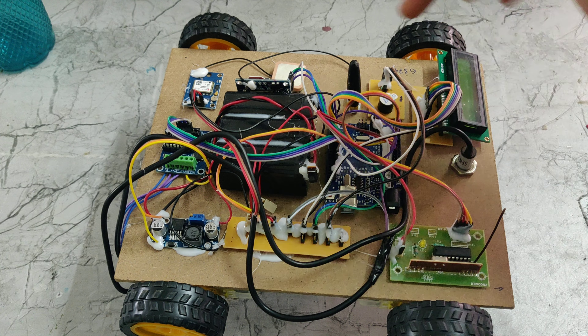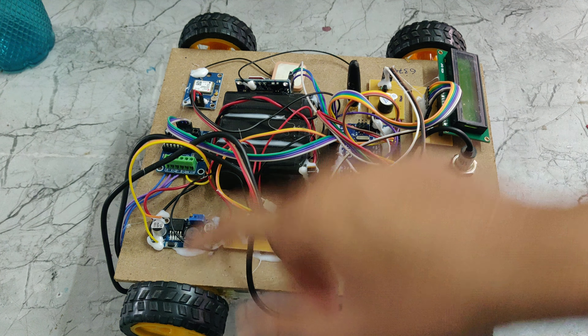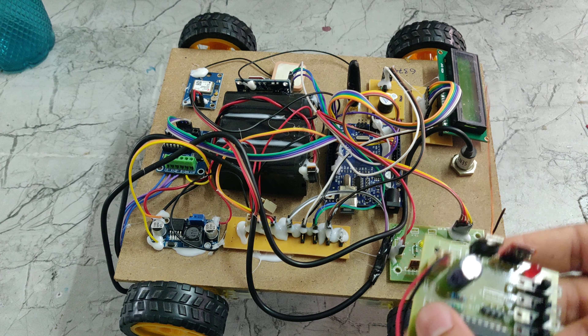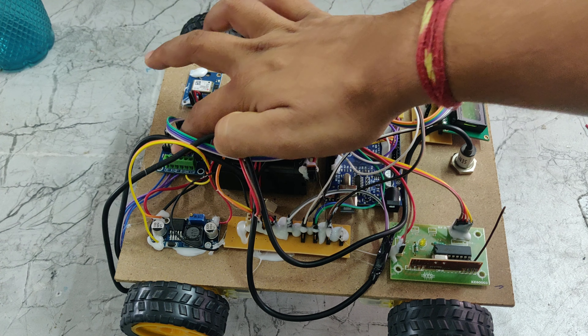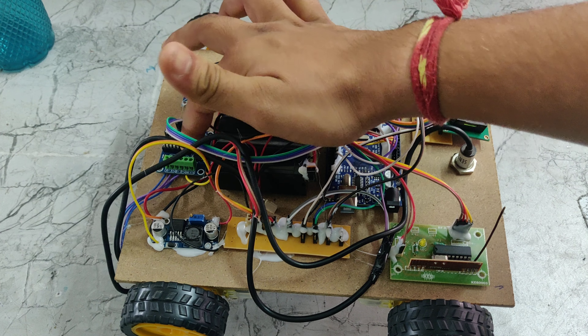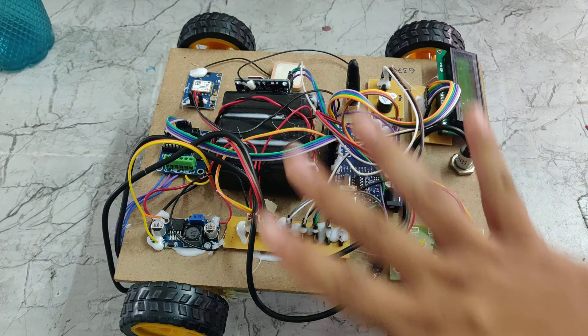That digital form is given to the Arduino Uno. Based on the signals, the motors will change directions — forward, reverse, left, and right directions. Here we can see the L293D motor driver, which drives the 4 motors using a 12V power supply. Whenever the L293D receives a signal from the Arduino Uno, only then will the motors be driven.